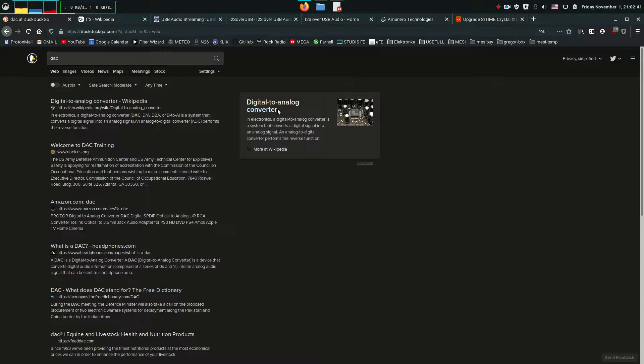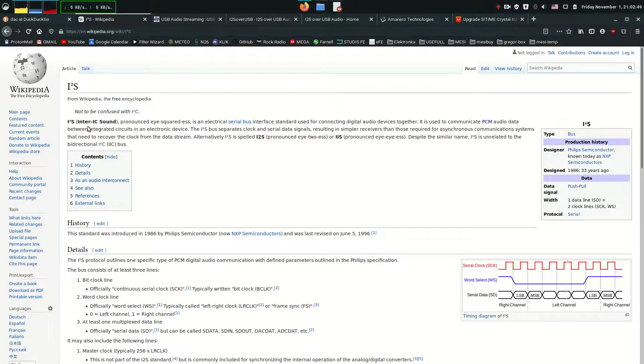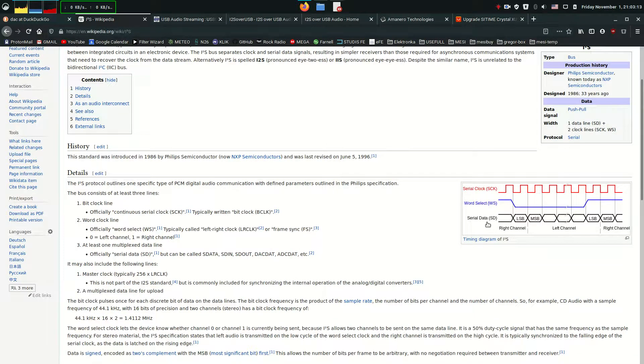Analog DACs have to be fed a digital form of audio data, and for that there's a standard called I2S — not to be confused with I2C, it's just an unfortunate similar name. It's a serial bus reserved for audio purposes only. It's optimized and was made by NXP, formerly Philips, for transferring audio data. The I2S timing diagram has a serial clock, a word select line, and data. Word select basically says this data is for the left channel and this data is for the right channel, so the DAC knows which channel it's converting the transferred data for.